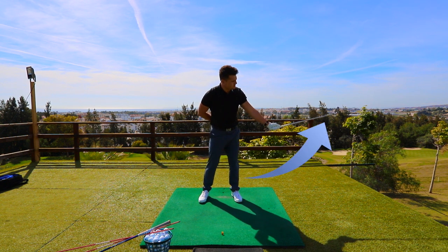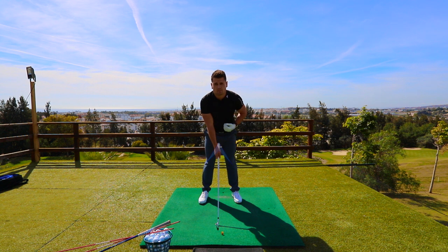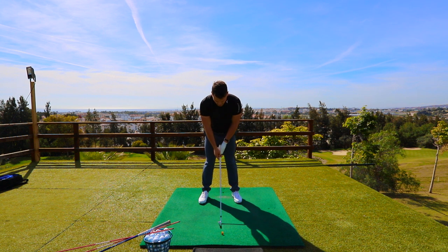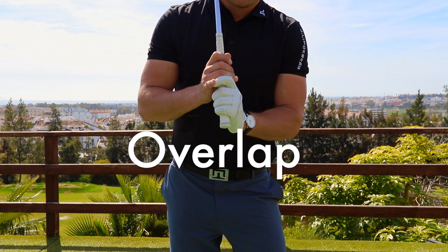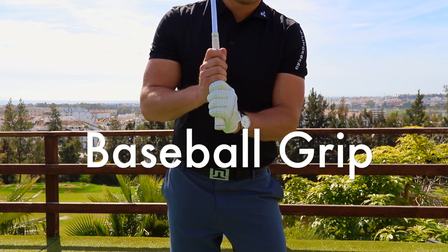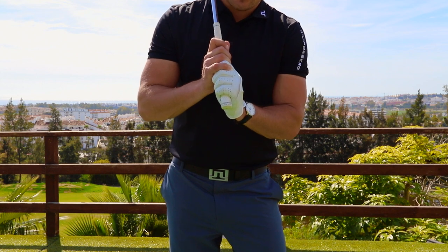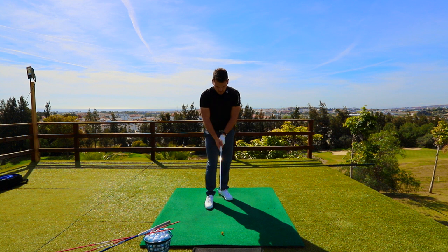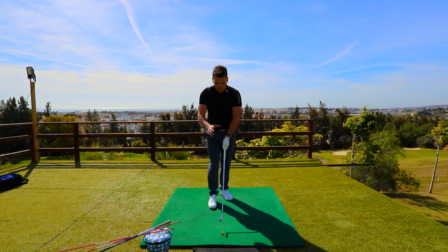A good way of introducing the right hand is that it also sits in the fingers, and the hand sits on top. Now this V goes right towards my chin or the center of my body. We want these hands to work together, not separately. The grip I find most comfortable, which allows fewer faults, is the overlap. Some golfers prefer the interlock and some prefer the baseball grip, but through experience I've found that the overlap grip produces fewer faults. With the interlock grip you can get quite stuck underneath; with the baseball grip you can get stuck over the top — both causing faults in the golf swing.